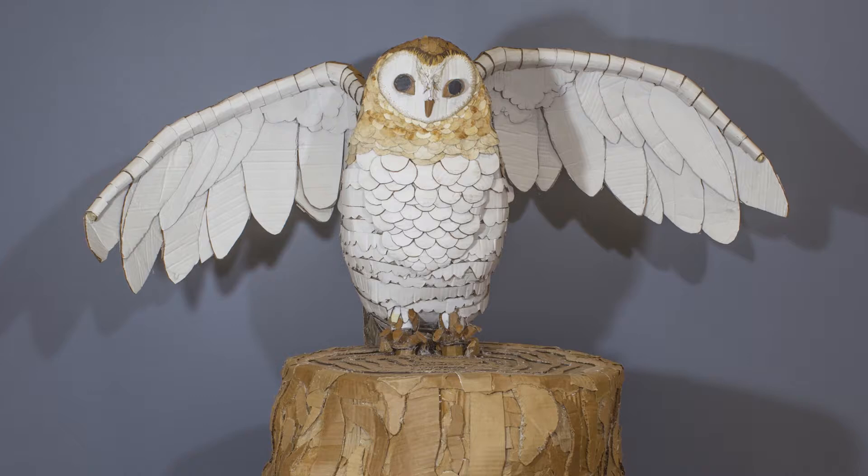My piece in the show is made of cardboard, packing tape, paper dyed with coffee, and embroidery thread.